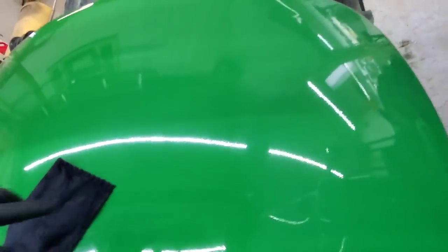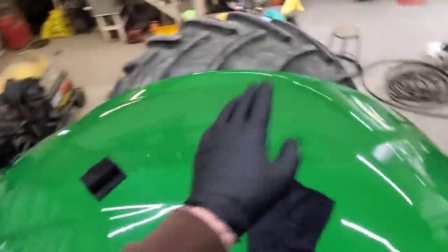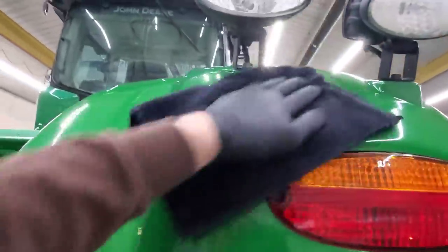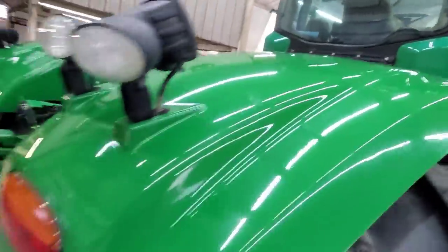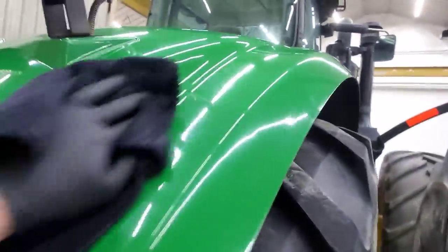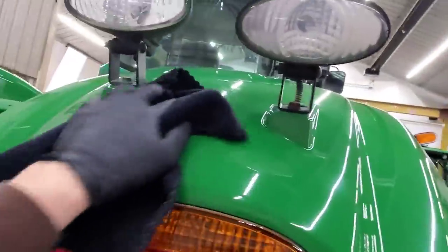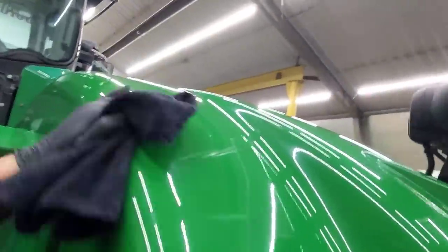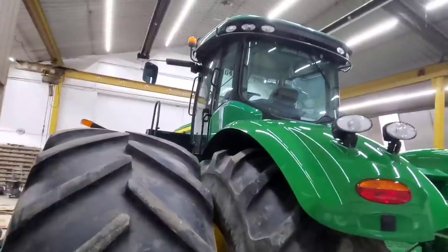It did a nice job — you can clearly see the line where I've done one side and not the other; this one's a little more evident. So we'll finish this fender and do that one and work on the hood this afternoon. I'm just finishing up the second fender and it looks really good, I'm quite happy with it. There are scratches we didn't get out, but that's why you do the best you can to get the paint perfect before you put this stuff on — it isn't going to cover scratches up, it'll just seal them in.